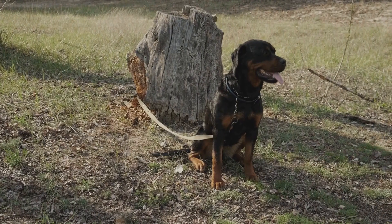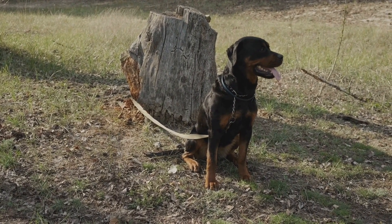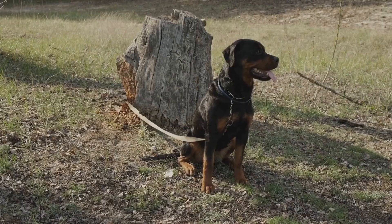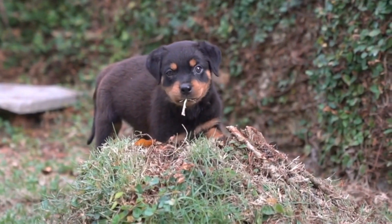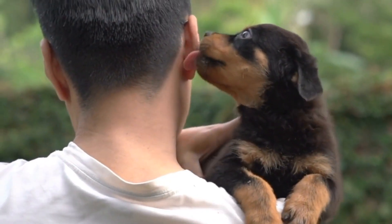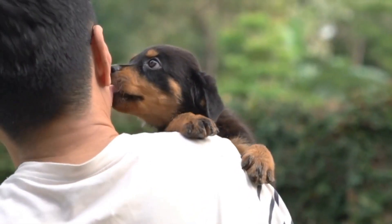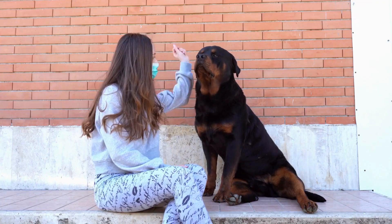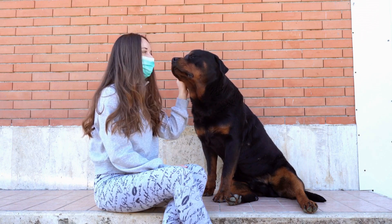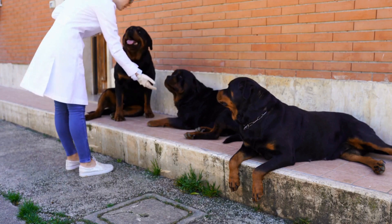Tennis Ball Treat Dispenser: if your Rottweiler loves playing fetch and also enjoys treats, then this DIY toy is perfect for them. Take a tennis ball and cut a small hole into it. Make sure the hole is big enough for treats to pass through, but not too large for the treats to fall out easily. Fill the ball with treats and let your Rottweiler have a blast figuring out how to get to the delicious reward. This toy combines physical exercise with mental stimulation.